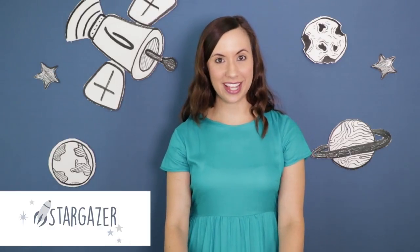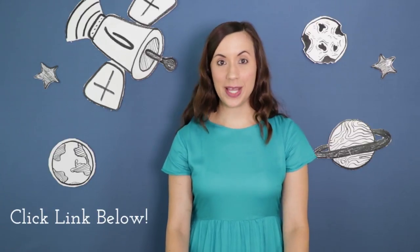I'm using the cutest new fabrics from our brand new capsule collection called Stargazer. This collection is perfect for making baby quilts and nursery decor. If you're loving these fabrics as much as I am, you can view the full collection by clicking the link below.